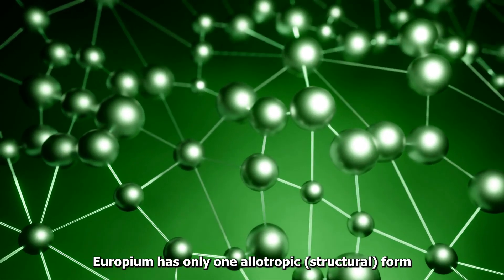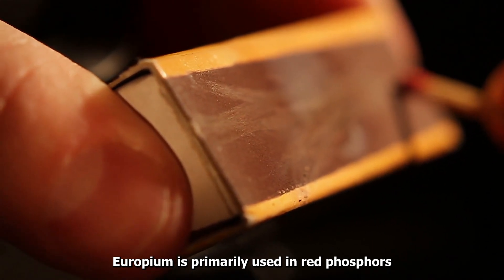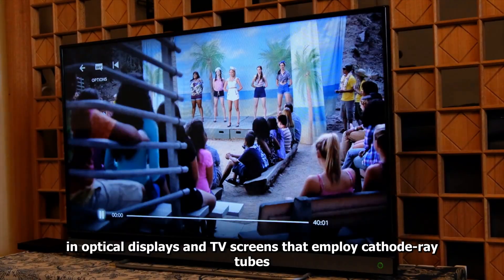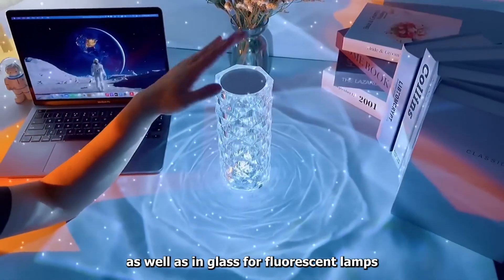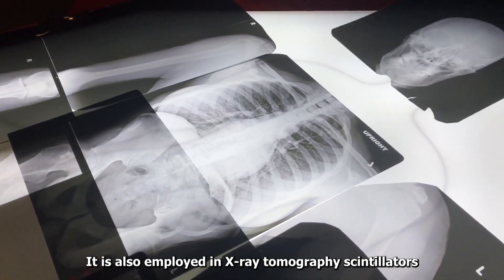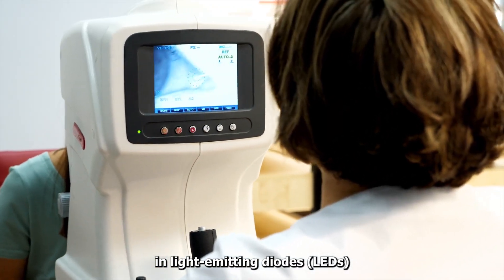Europium has only one allotropic structural form. Europium is primarily used in red phosphors in optical displays and TV screens that employ cathode ray tubes, as well as in glass for fluorescent lamps. It is also employed in X-ray tomography scintillators, and as a blue color source in light-emitting diodes.